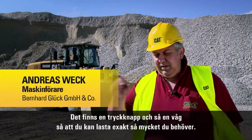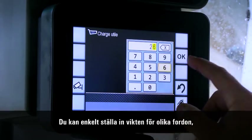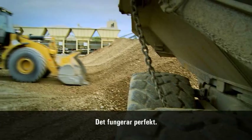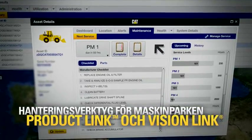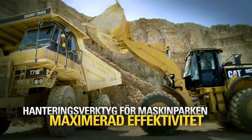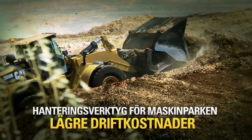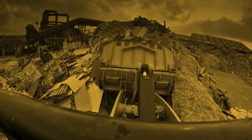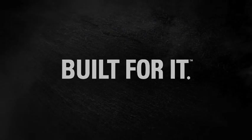Das ist ein Knopfdruck — ein Druck, und dann ist die Waage da, und dann hast du genau das, was du brauchst. Du kannst das wunderbar einstellen auf die Gewichte von den verschiedenen Fahrzeugen. Du kannst diese Gewichte abspeichern und mit einer Nummer — Zahl 1, 2 oder 3 — kannst du das abrufen und dann hast du immer das Gewicht dort. Das ist ein Knopfdruck.